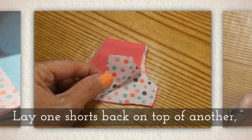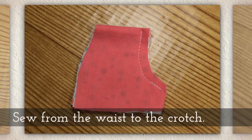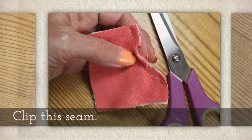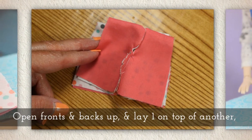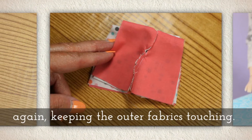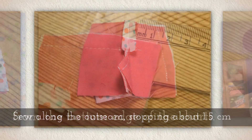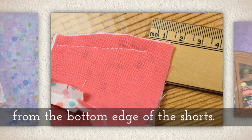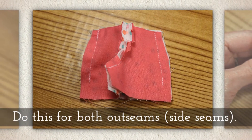Lay one shorts back on top of another, keeping the outer fabrics touching, and sew from the waist to the crotch. Clip this seam. Open fronts and backs up, lay one on top of another again keeping the outer fabrics touching — so the polka dots are touching. Sew along the out seam, stopping about a centimeter and a half from the bottom edge of the shorts. Do this for both out seams, or what we might call side seams.